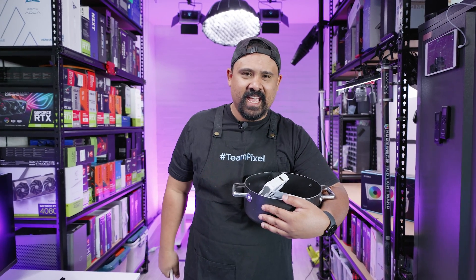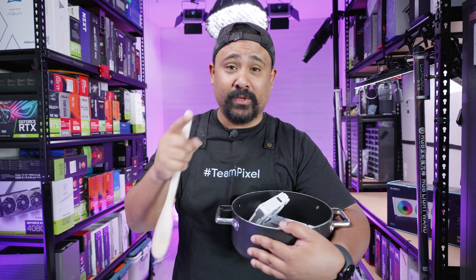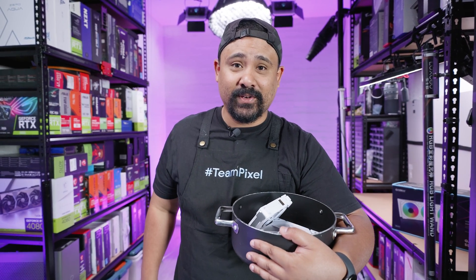Never fear, Chef Nick is here. In this episode, I'm going to show you how to install the brand new Lian Li Galahad 2 LCD. Let's see what's cooking.